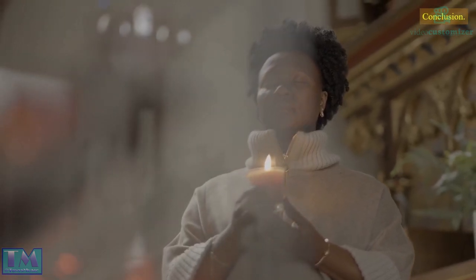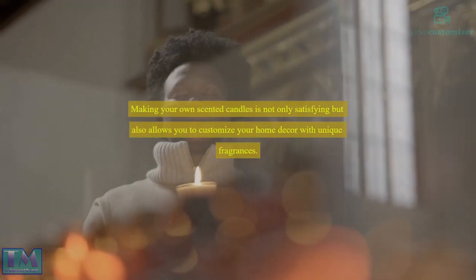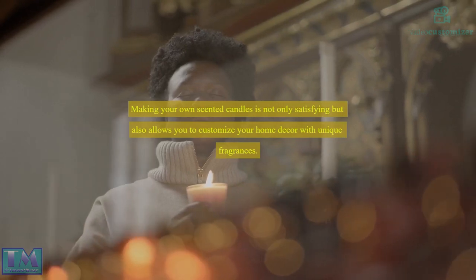Making your own scented candles is not only satisfying but also allows you to customize your home decor with unique fragrances. Start creating your own signature candle line.